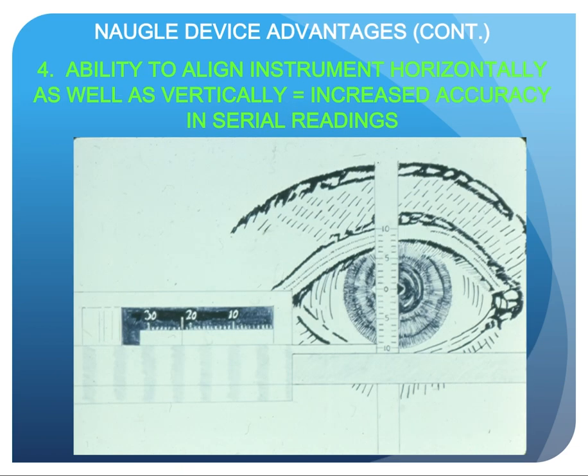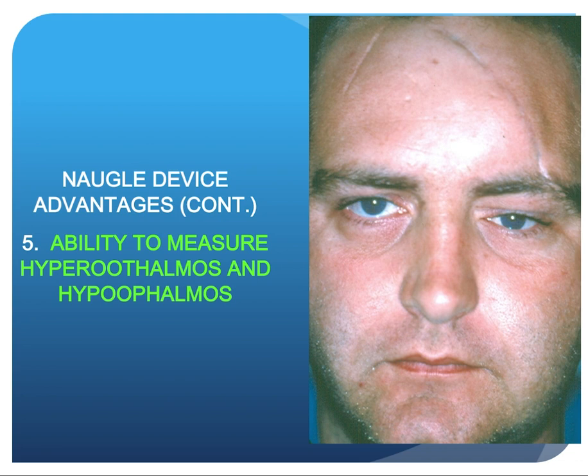Advantage number four is the ability to align the instrument both horizontally and vertically, which increases accuracy in serial readings by placing the black area and the medial wall of the vertical strut in the mid-pupil. The red vernier is placed in a small notch at 22 millimeters on this instrument, all in an effort to decrease parallax. Advantage number five is the ability to measure hyperophthalmos and hypophthalmos, as demonstrated with another patient showing traumatic left hypophthalmos.